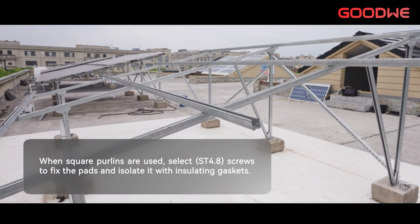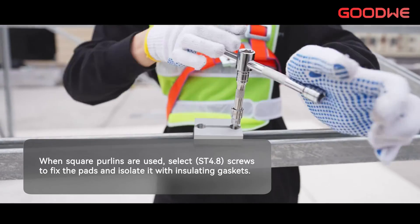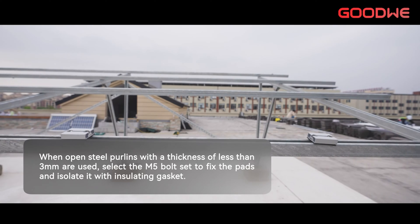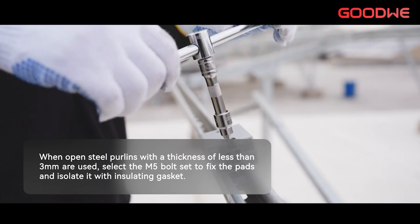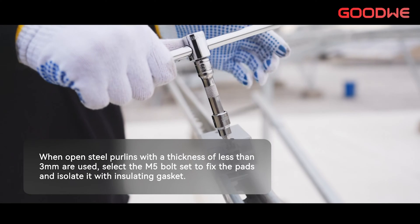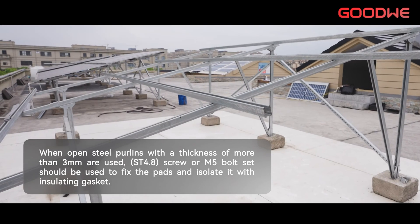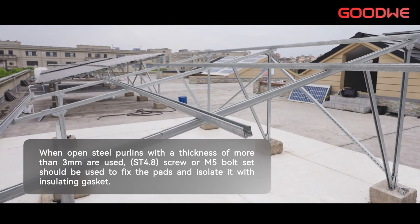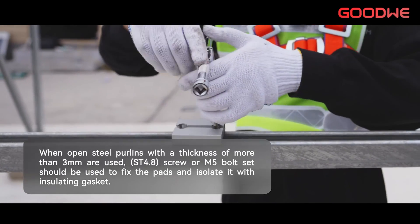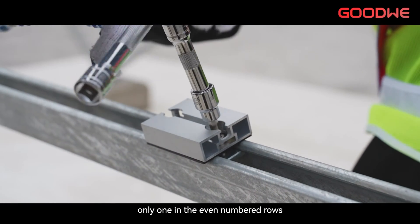When square purlins are used, select ST4.8 screws to fix the pads and isolate them with insulating gaskets. When open steel purlins with a thickness of less than 3 mm are used, select the M5 bolt set to fix the pads and isolate them with insulating gaskets. When open steel purlins with a thickness of more than 3 mm are used, ST4.8 screws or M5 bolt sets should be used to fix the pads and isolate them with insulating gaskets. The pads are installed from the bottom up, with only one in the even-numbered rows.